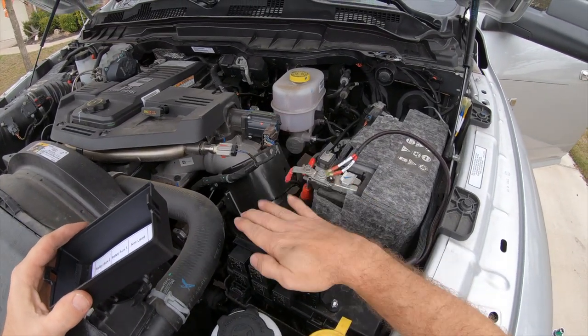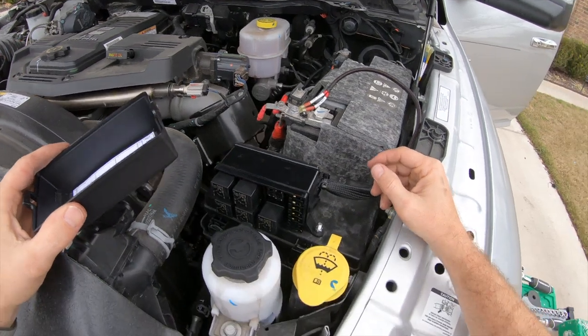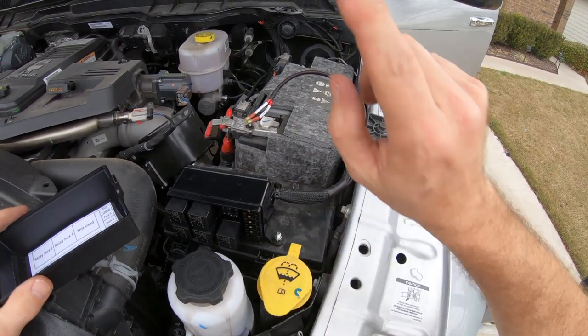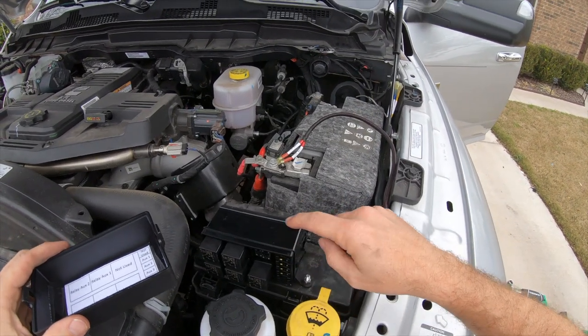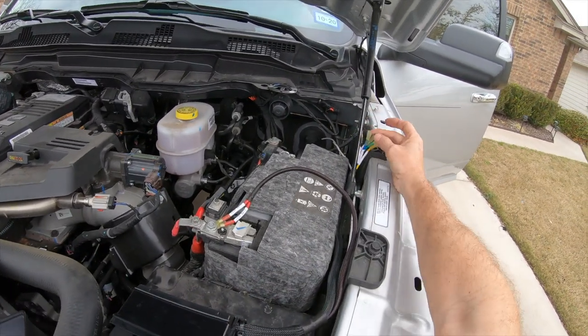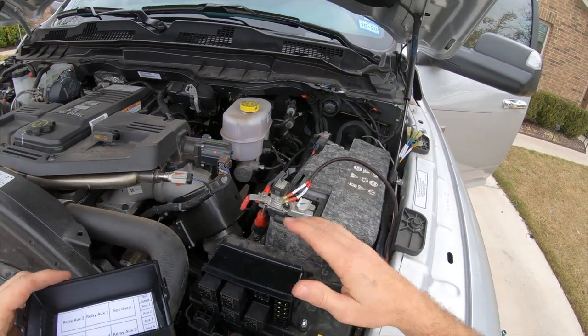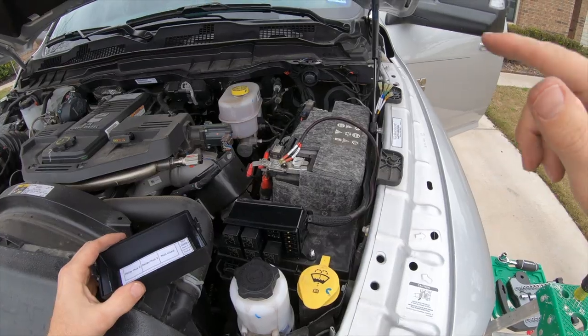So there you go — got it all mounted, nice and solid. Looked at all the fuses inside. I've actually tested auxiliary two, which is where my backup lights are going to be. Tested it, put a fuse in, tested it — everything worked great. So inside looks good, this looks good. Going to get this buttoned up, then I'll start running the lights.